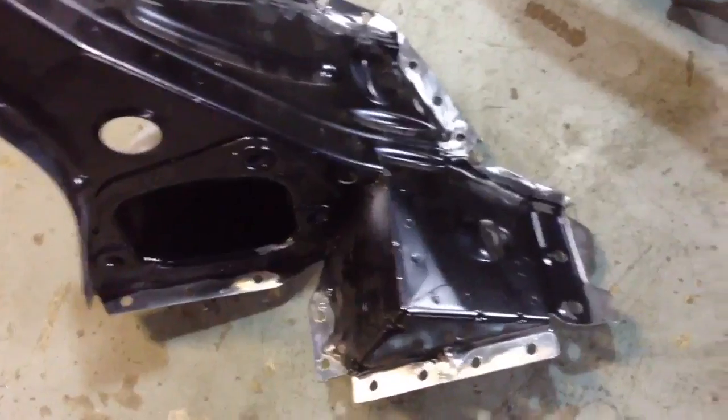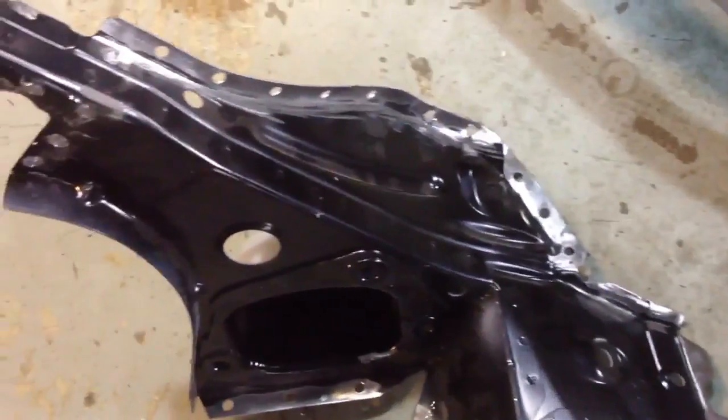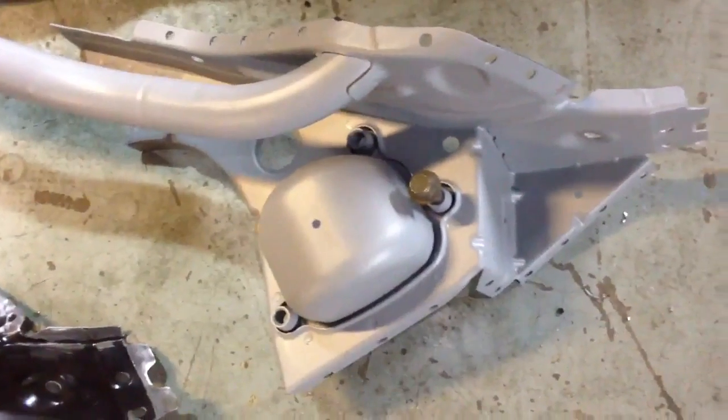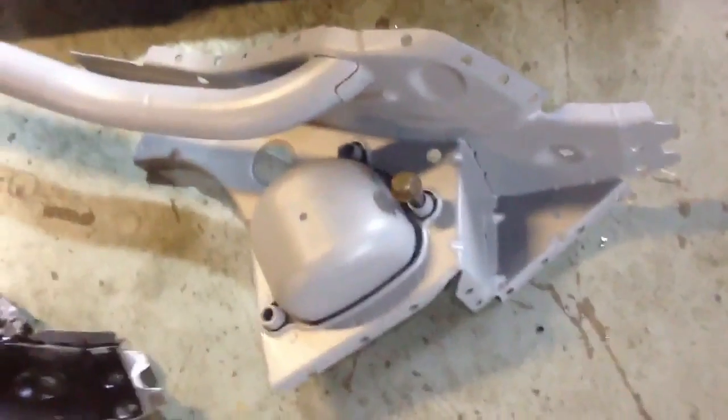Holes have been punched for plug welding all the way around the perimeter and drilled out using 8mm spot weld drill bits. On the back, a full etch prime has been applied for added protection.